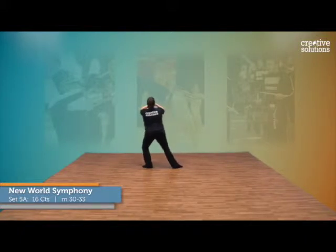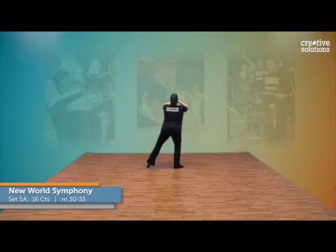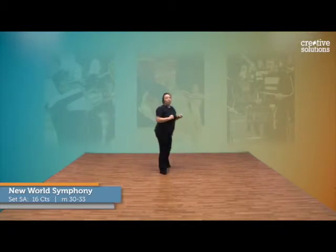Then we're going to lunge, 9, hold 10, pull the legs in, 11, back out, 12. Again, plie, 13, 14 and tendu, 15, close 16, to immediately step off on 1.